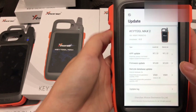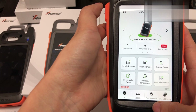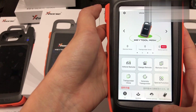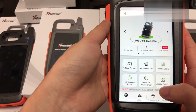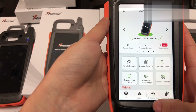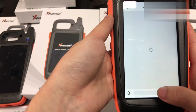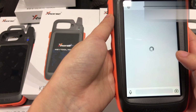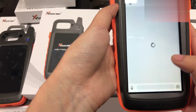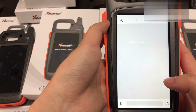And you can update. If you have any question about how to use it or any problem, you can click here for online service, and it will respond soon.